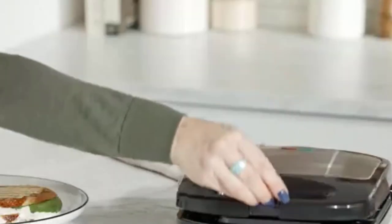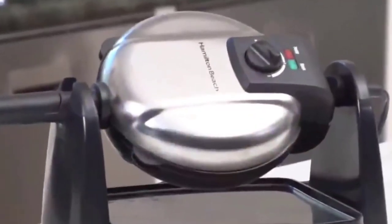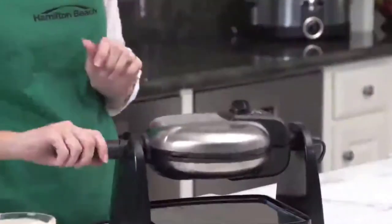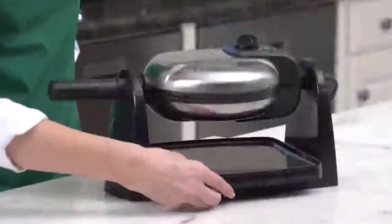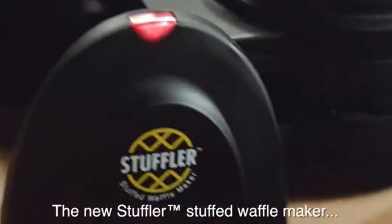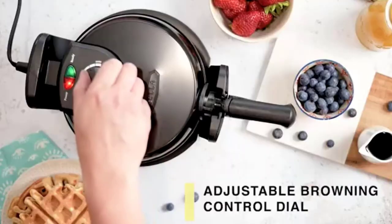Waffles are a much loved food across the world. People find comfort and joy in biting these fluffy, sweet, and crispy food items for breakfast, as snacks, or even as a full meal. Waffles can be made at home if you have all the equipment and ingredients needed for delicious waffles.